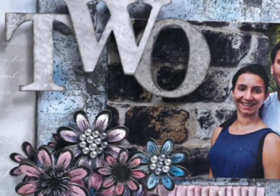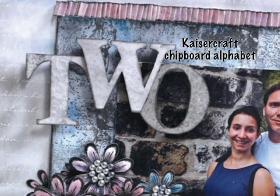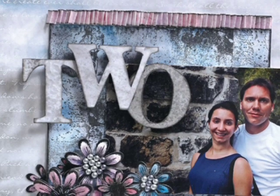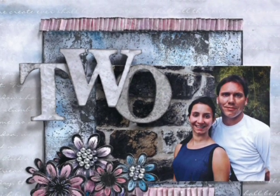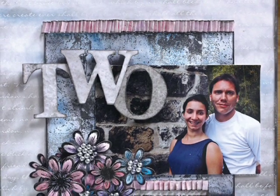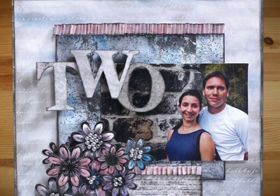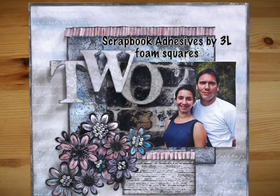The letters for the word 'to' are from Kaisercraft chipboard alphabet, and I just covered them with a piece of white Superstock that again I used the water resist technique on. All the dimensional things you see popping up on this entire layout were put together using Scrapbook Adhesives by 3L foam squares.